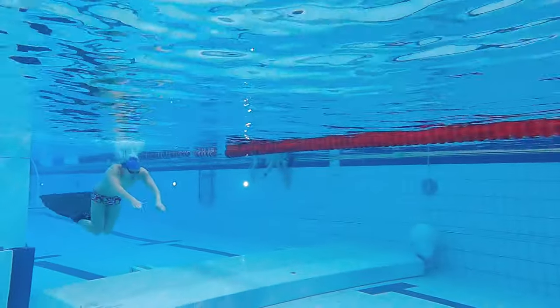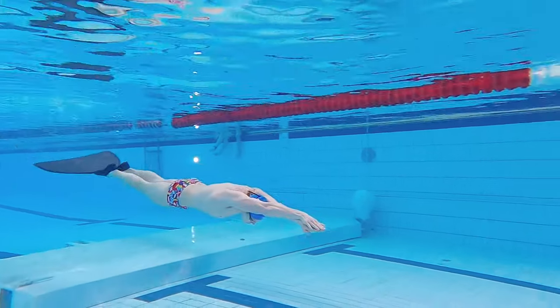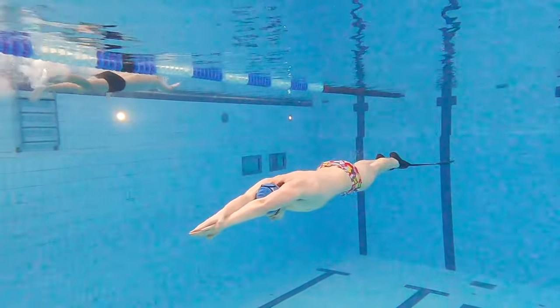You can put one hand on top of the other and stretch out your arms in front of you. You can wrap the thumb on the hand on top around the other hand and use it to squeeze the hands together. That will lock your hands together so they don't slide apart.